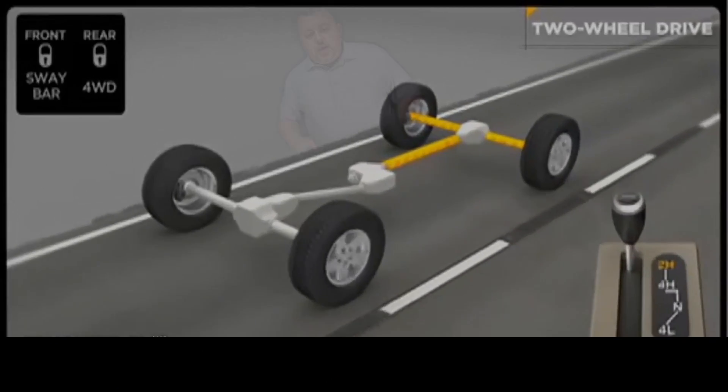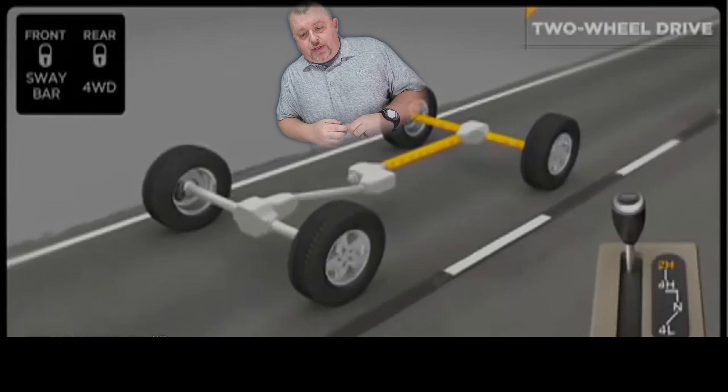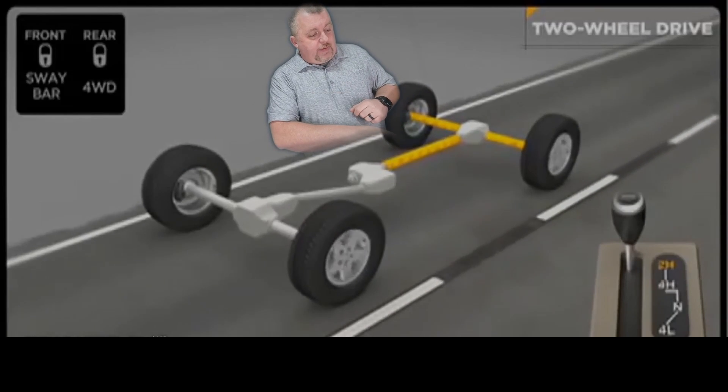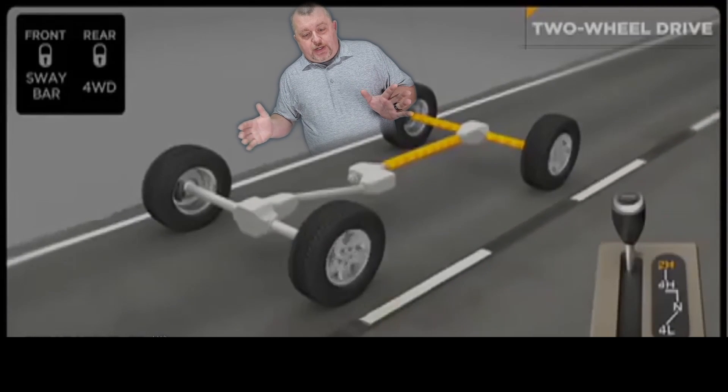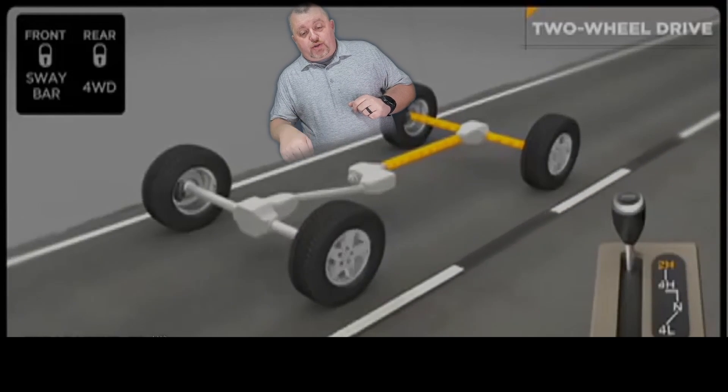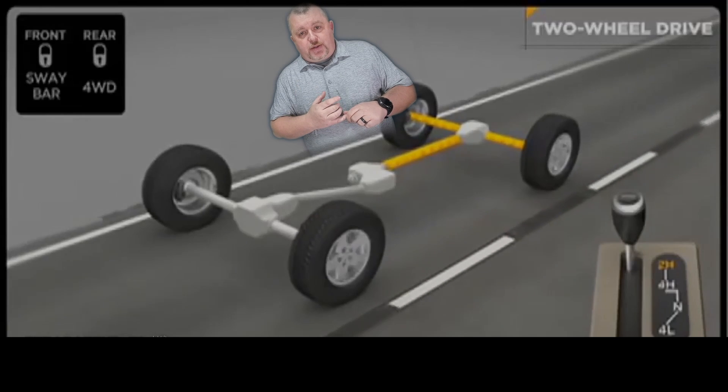Why don't we dive right in? So this is what's going on underneath your vehicle. Up here you have your front wheels, over here you have your back wheels, just so you understand the orientation. Right here in the center, this is your transfer case. We're going to get to that in just a minute.